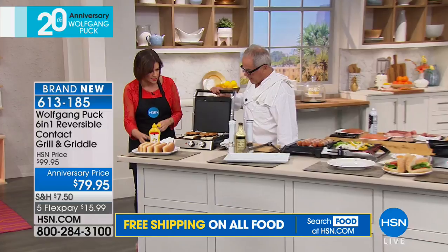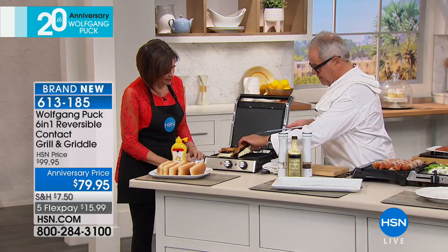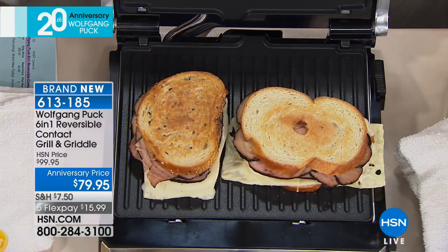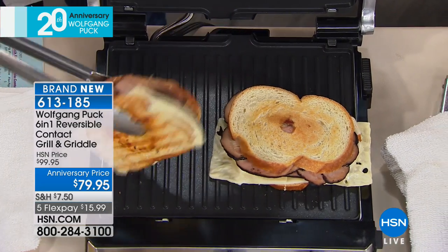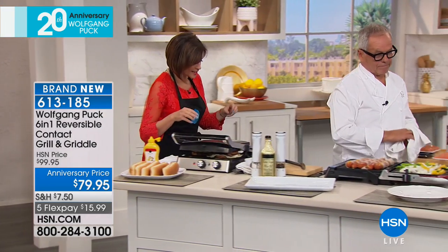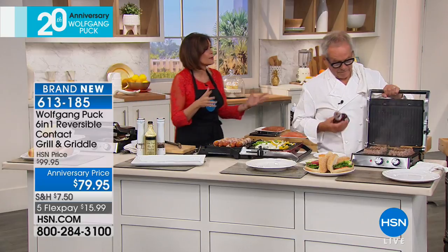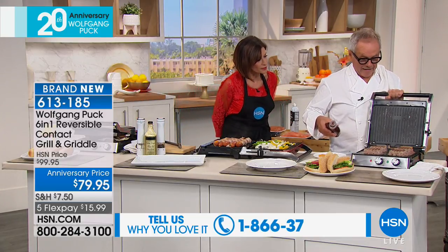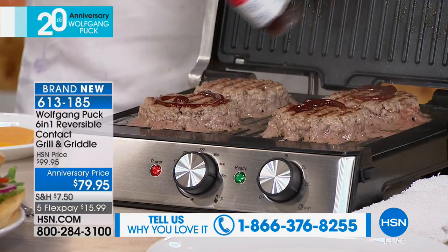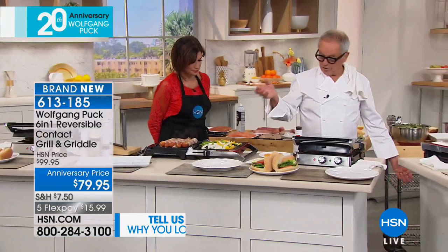Look at that — our sandwiches are really done now, nice and crispy. Look at the bottom — perfectly cooked because I put it on a grill plate, so you'll have perfect sandwiches every single time. You'll use it as a grill, as a griddle. Now here I have my burgers, and instead of using the outdoor barbecue, I add a little touch of smoky barbecue sauce on top. Put it back on — that's it. Here I have my bread. So simple, so easy.